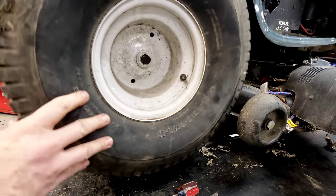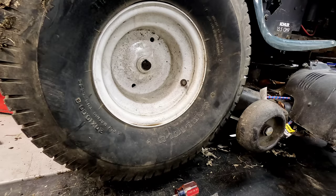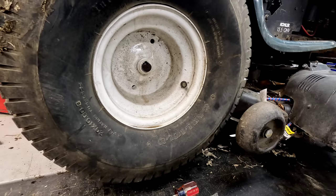There is a key in here on the inside as we remove this. You want to make sure you don't lose that when you pull it off.